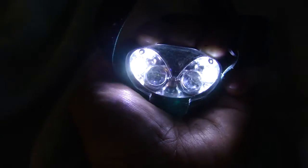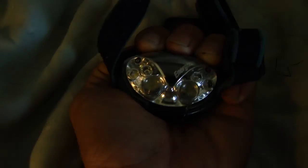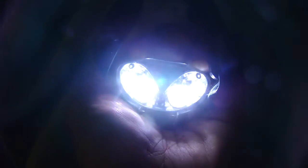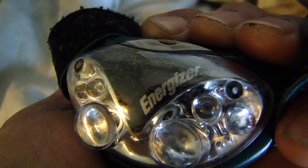They make them weatherproof, so you can wash your head. Three, four — that's right. So you can wash this and it still works. Way to go, Energizer. All right, bye.